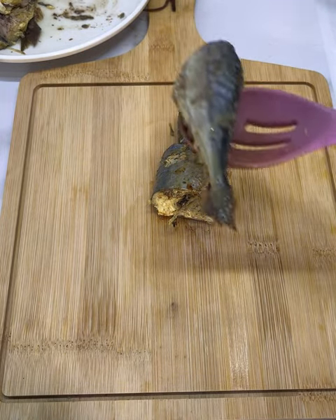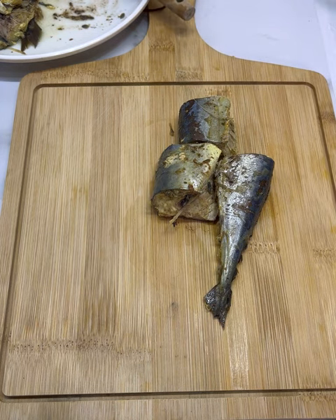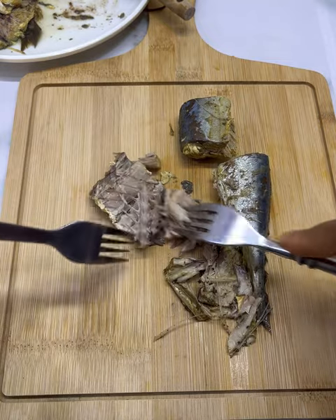While that is cooking, go ahead now to debone the fish. You can use your desired fish for this recipe, but I used mackerel in this case. Make sure to debone it properly.